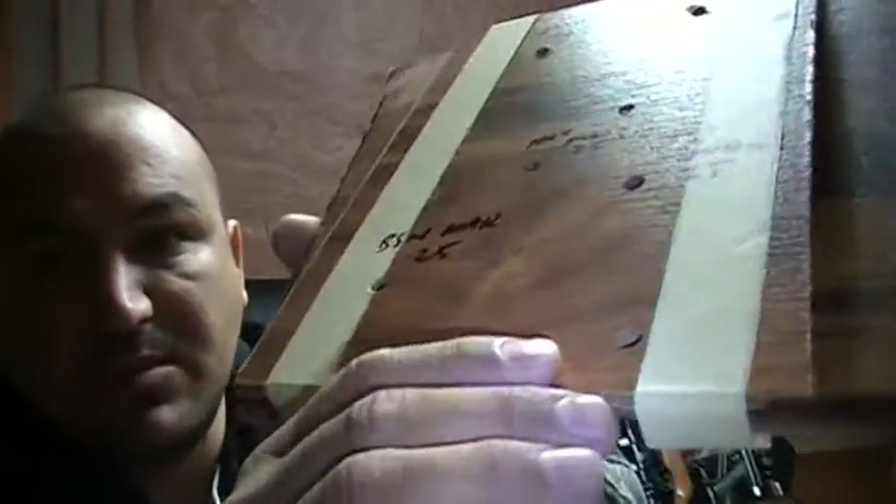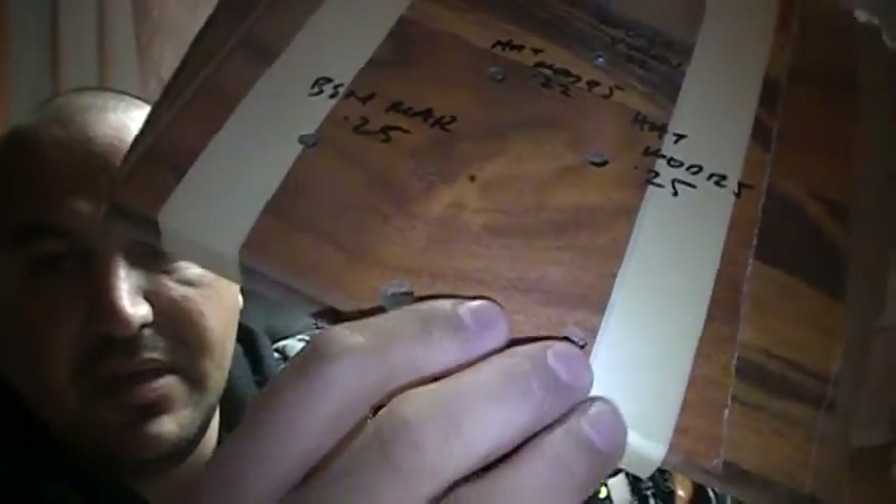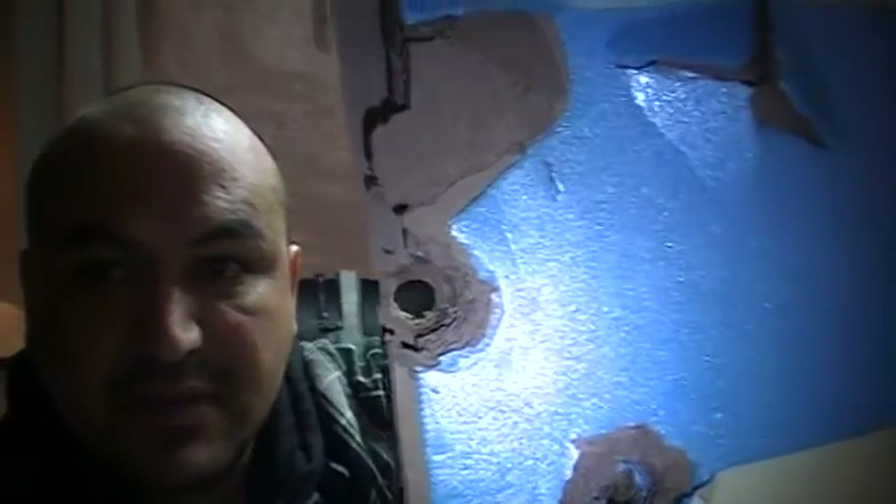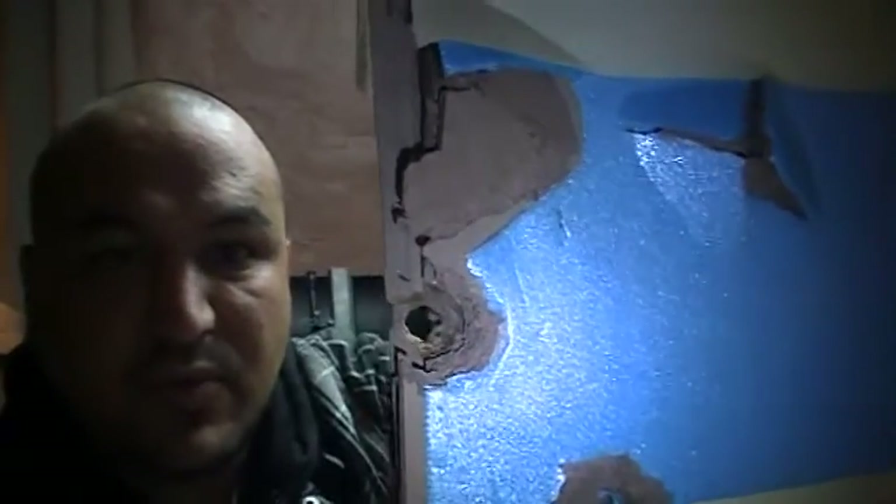The Hatsan Model 125 in .25 caliber — I shot it at the bottom first and it blew straight through, which was probably a weak spot. So I shot a little higher, and it blew straight through again — not with a massive amount of power, but it did go straight through. The Benjamin Marauder absolutely blew straight through — just took out everything. And the .357 was shot just for giggles; I didn't want to destroy the whole board.